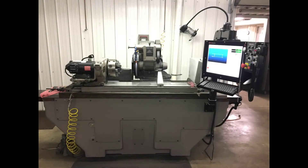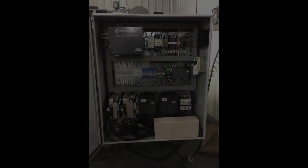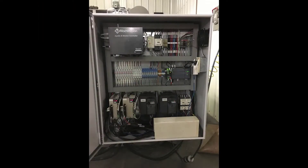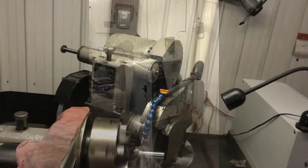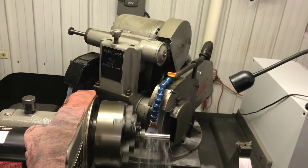Gary identified a mid-50s Brown and Sharpe model number two that they were able to purchase at scrap price. He installed and mounted ball screws, eliminated the need for hydraulics by using servo motors, and installed a MachMotion CNC grinder control.